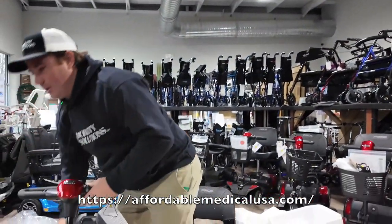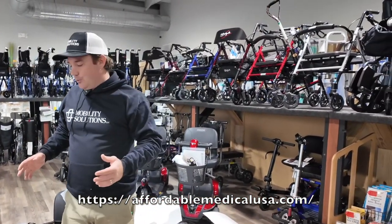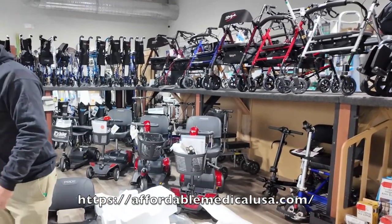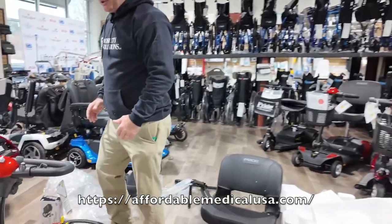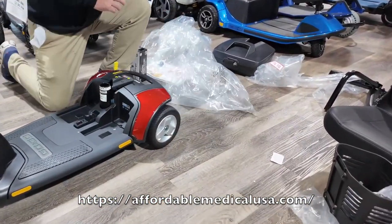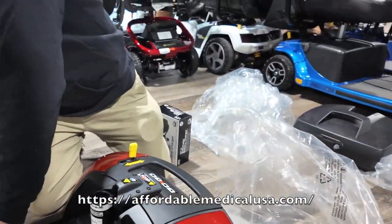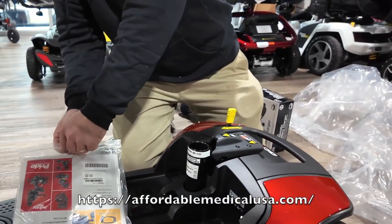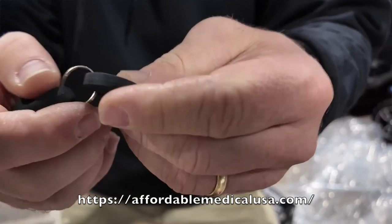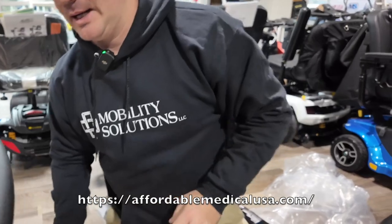This is a three-wheel and it's a small scooter. Even though it holds 300 pounds, if you're a bigger person, be careful because it can get a little tipsy. It's a very small but nice unit. Go back to your manual, get the key out — there's your spare key. If you want to take it off now, put it back in your manual for safekeeping.